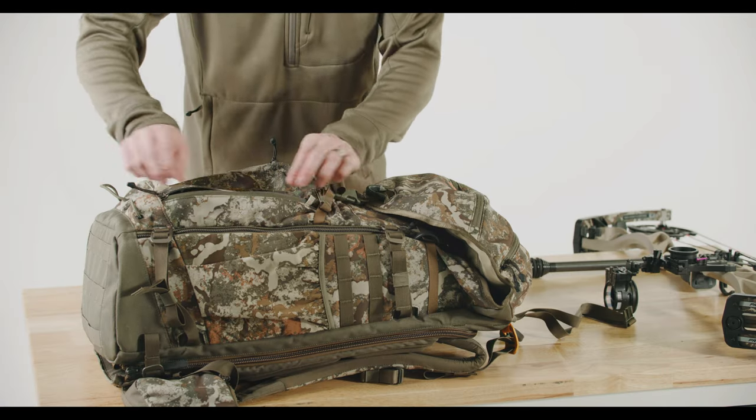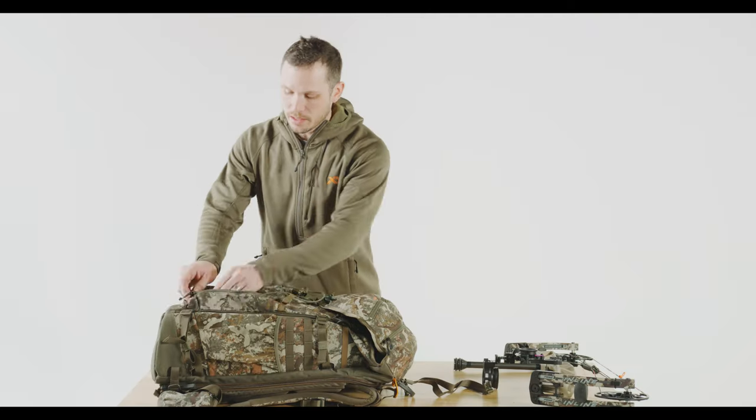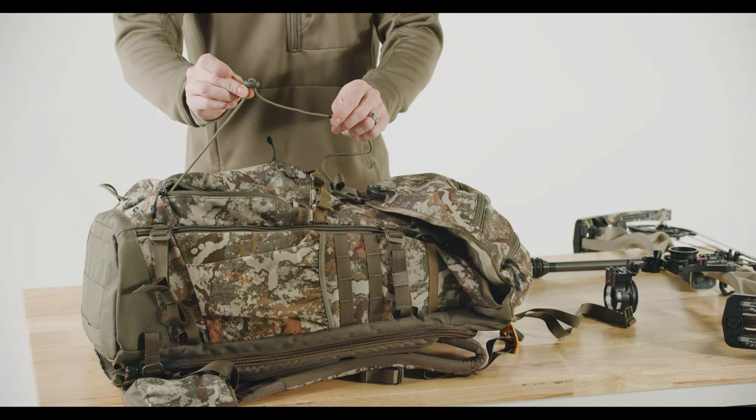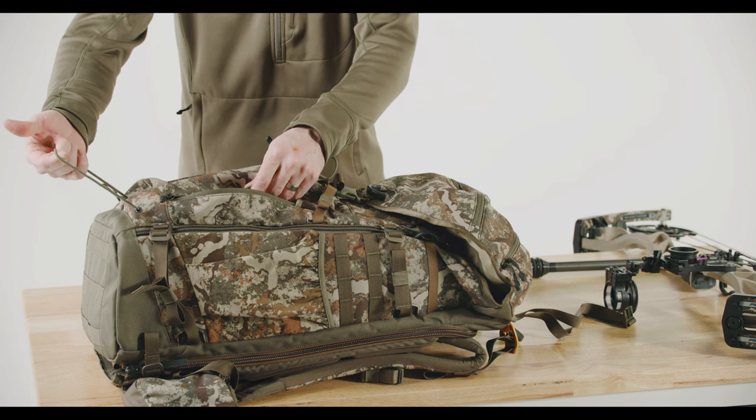If you open up either one of these external pockets and pull out the rope that's inside, what you'll notice is there's a little glide on here.